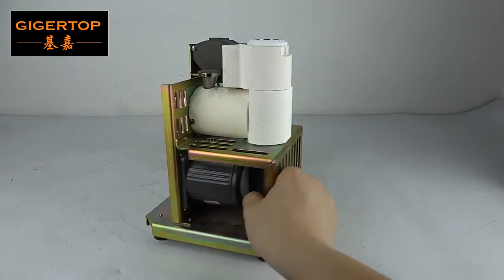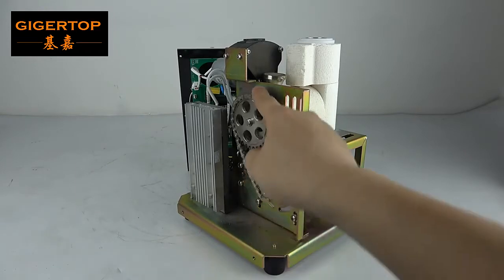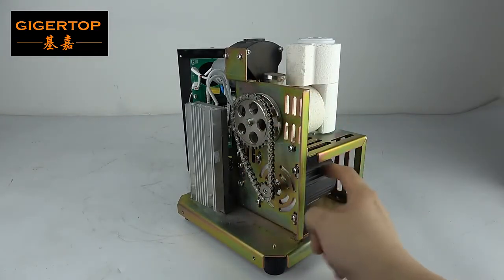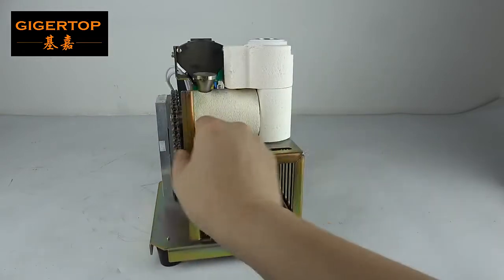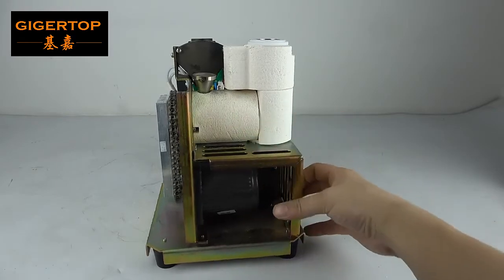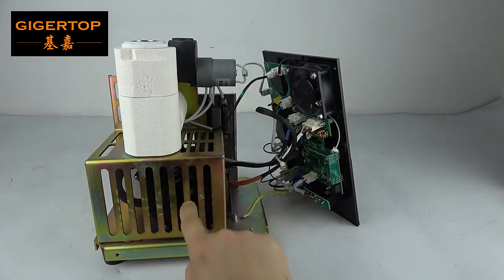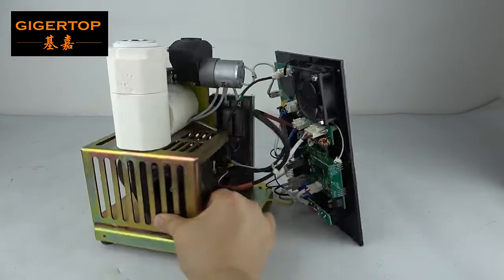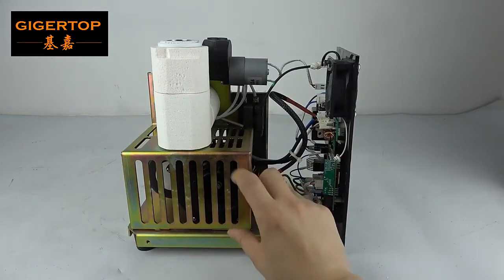This engine — this engine is for this structure. This engine transmits the powder into the jet pipe. This is the heating part. And here we have a fan blower. You can see the fan blower is very small, not very big.